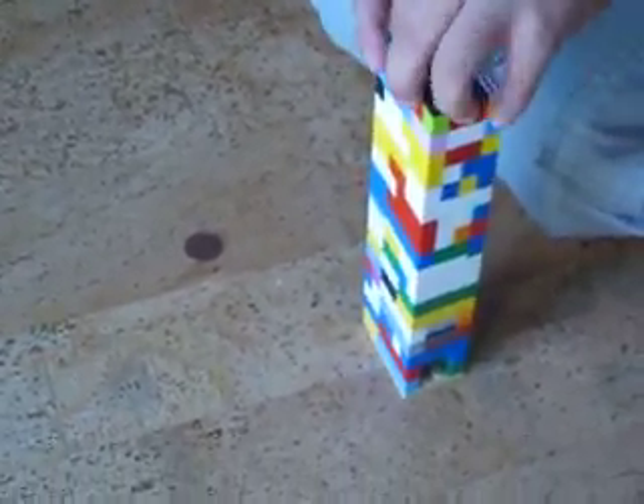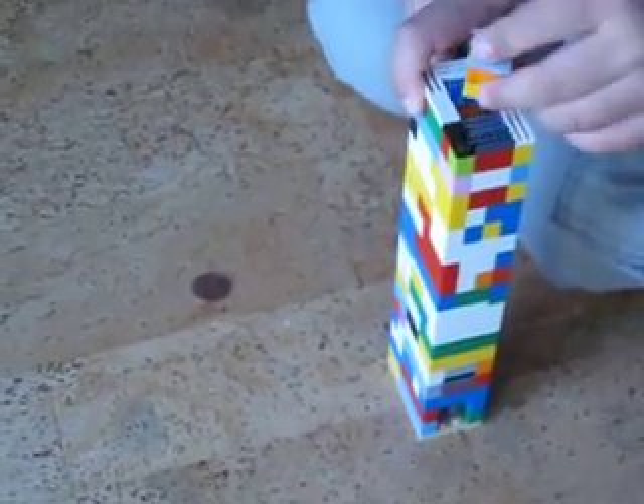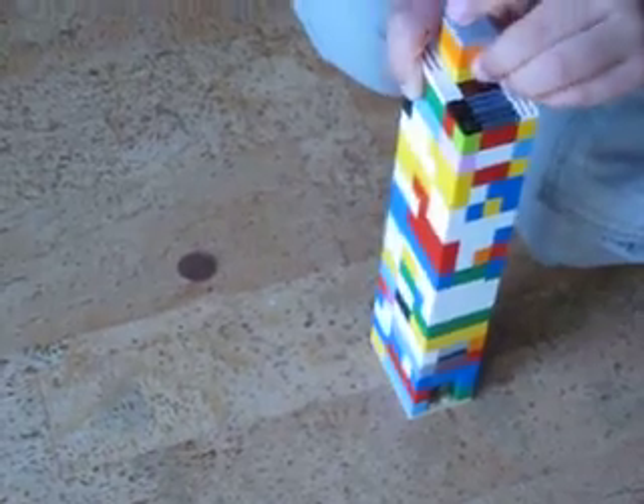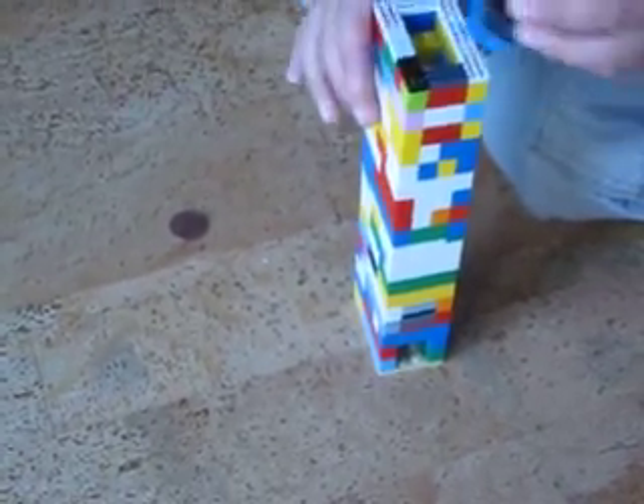But how do you take that off? Well, all you have to do is make any Lego brick machine. Just stick it on, take it off, and you can drop in your Gumballs.